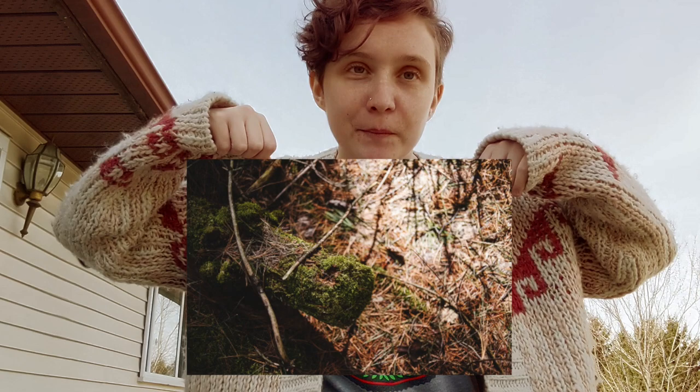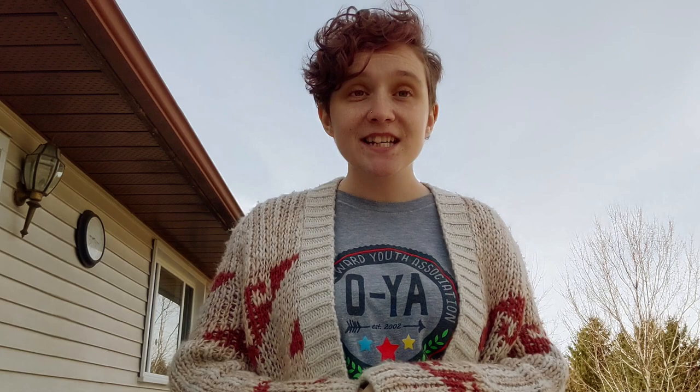Then I got down low at the same level as the log and I took a picture from eye level. For my last picture, I got down really low on the ground, as low as I could go, and took a picture looking up at the log like a worm.